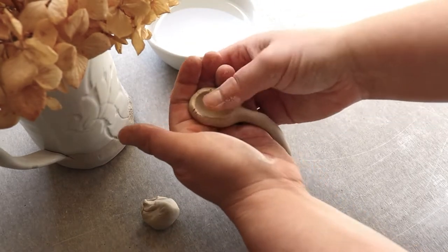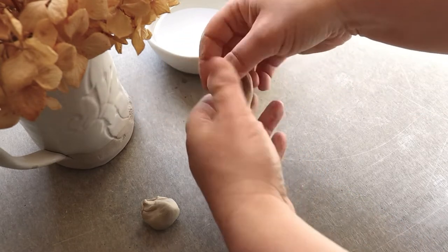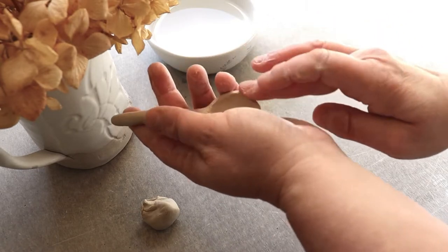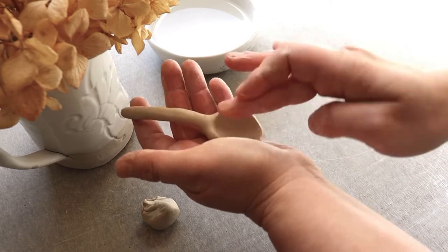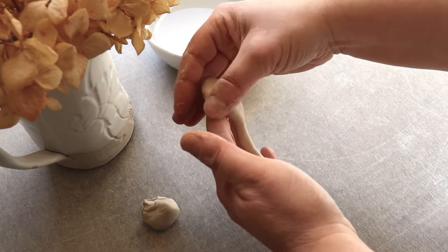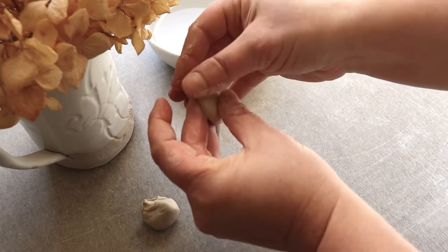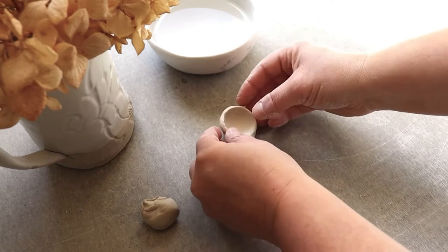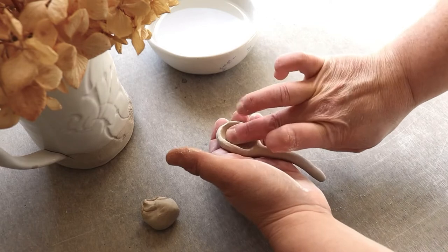Keep smoothing — you want to get the edges relatively smooth, especially if you want to use this to put in your mouth. If it's just a spoon for coffee or sugar, it doesn't matter as much. Then go around and smooth the back and any little surface cracks that may have appeared when you were doing the indentation.